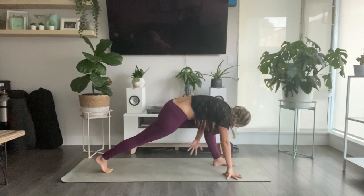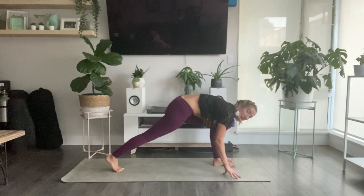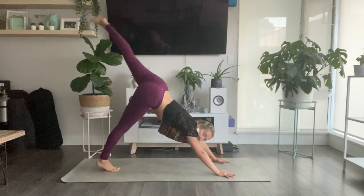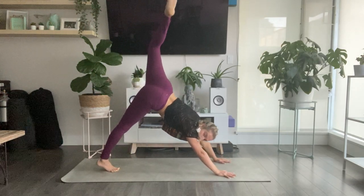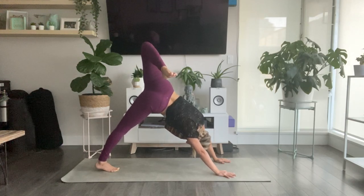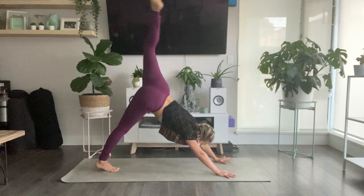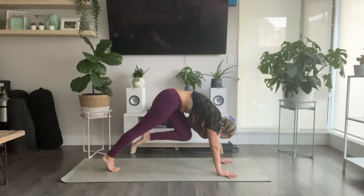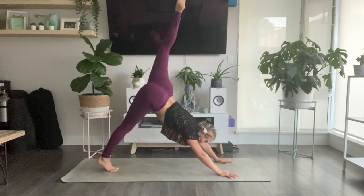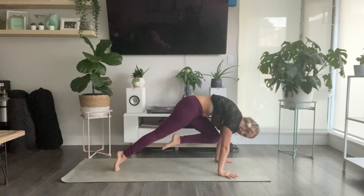Use your inhale to open all the way back up. Exhale, take your left hand to your mat. Three-legged dog — press into your hands, sweep your left foot back behind you. Bend into your left knee, stack into your hips — left hip stacks over top of your right. As you exhale, bring your left knee to your nose. Curl and round through your spine. Inhale, sweep back up. Straighten out your left leg. Exhale, shoulders over wrists, knee to nose.